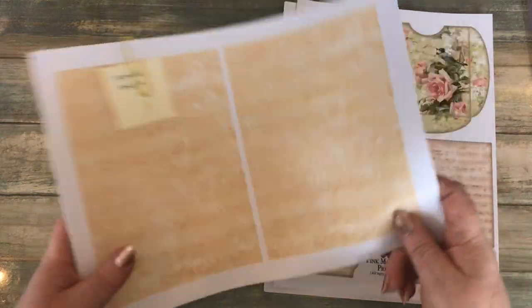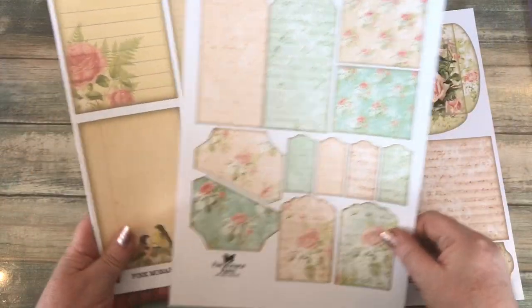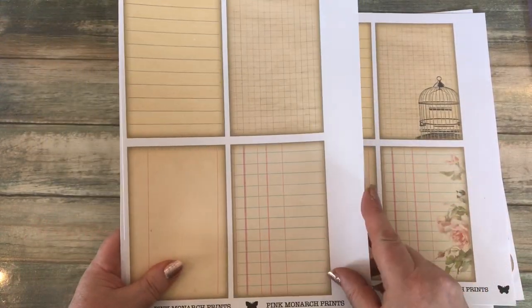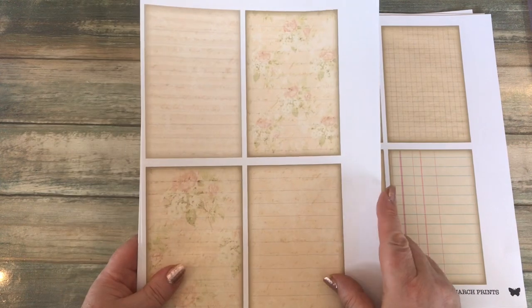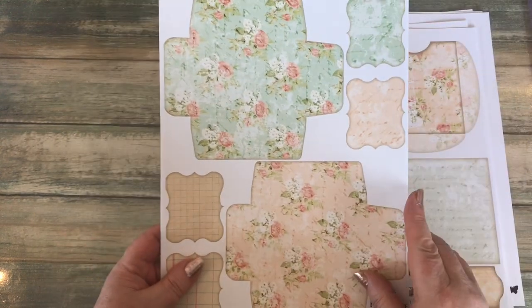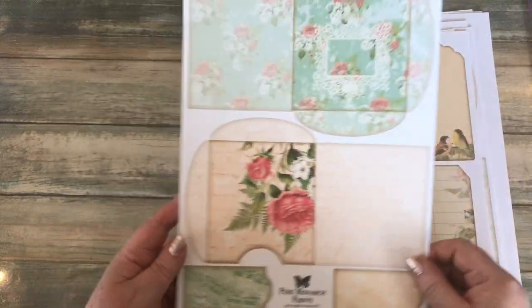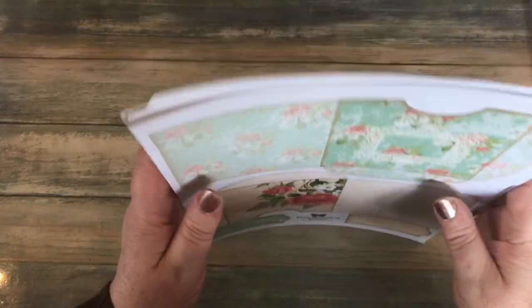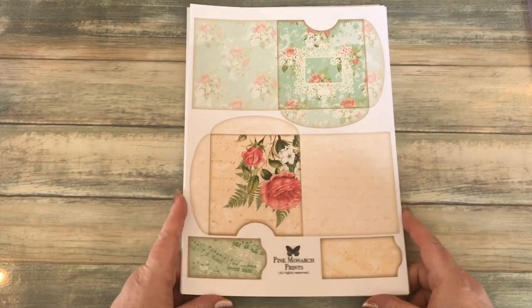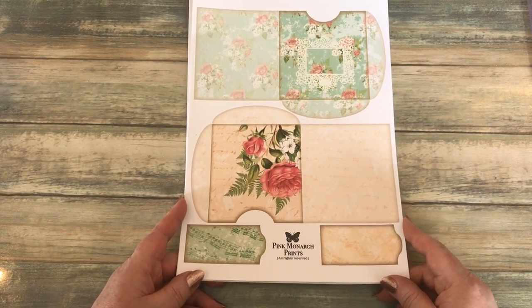I really like this kit. There are also ephemera sheets with pockets, tags, and note cards - with decoration and without, with roses in the background, with text in the background - really pretty, with a lovely little envelope and more tags. That's the kit I'm going to be using, it's by Pink Monarch Prints, and I'm going to be making a folio journal. I'll see you in a second and we'll work on the cover.